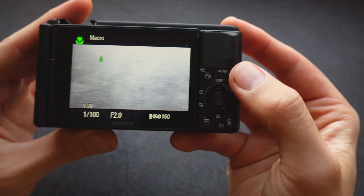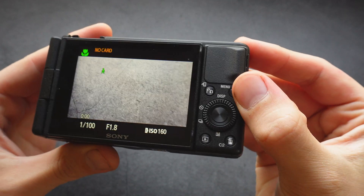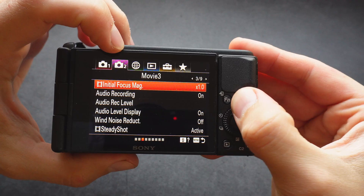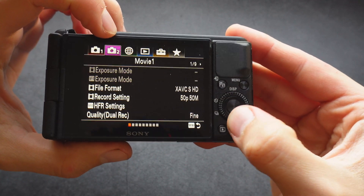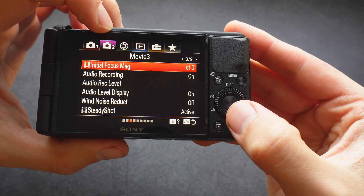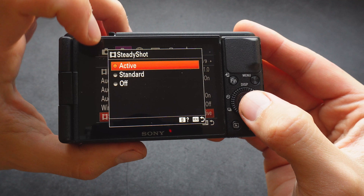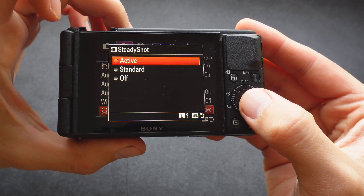If you want to turn on the stabilization, go to the menu. Go to the movie tab on the top, number 2, then scroll down to page number 3. Make sure steady shot is set to either active or standard.